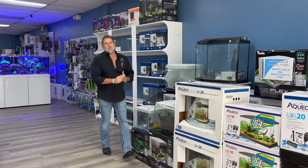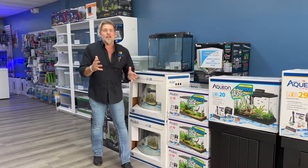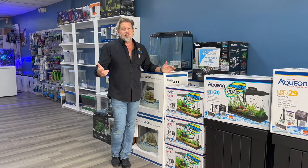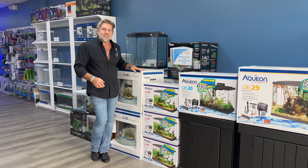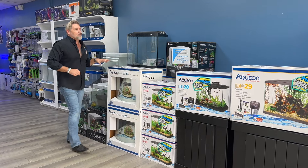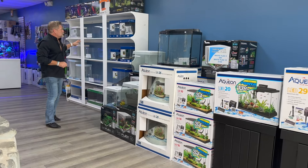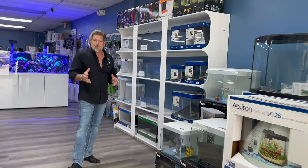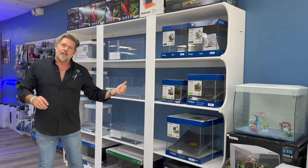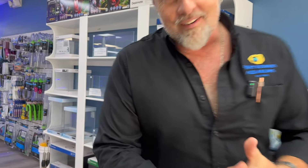Thanks everyone for watching the weekly update. We do want to remind you that as we're almost ending September, October, November, December — Christmas and the holidays will be here before you know it. Maybe you want to give a Halloween or holiday gift this year. We've got self-contained tanks that are perfectly wrappable. Come in at the front of the store and check them out. We also have a huge section of nano tanks, which are very popular right now if you don't have a lot of space or want to take your fish to work. Anyway, thanks for watching — God bless, have a great weekend, and we'll see you back here next week.